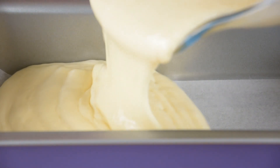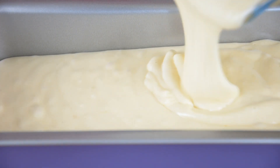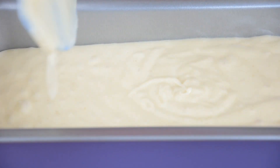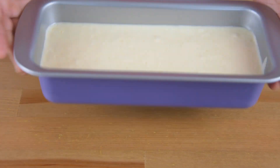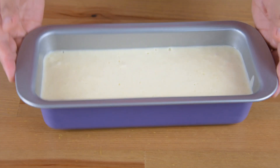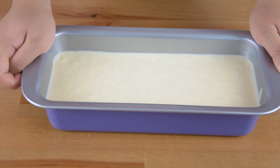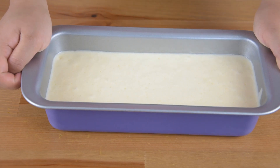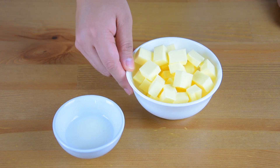Now pour the mixture into a loaf pan lined with parchment paper, about three-fourths full. Then tap it to remove the air bubbles before baking. Bake this in a preheated oven at 170 degrees Celsius for about 15 to 20 minutes, or until a toothpick inserted in the center comes out clean.